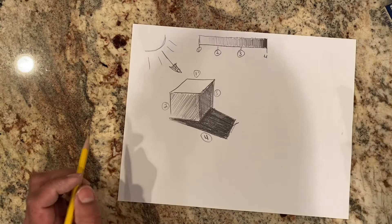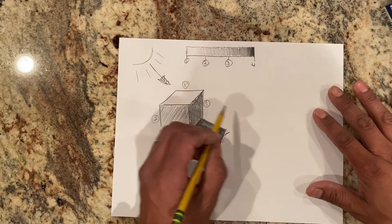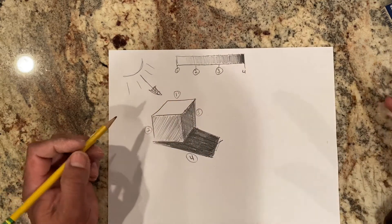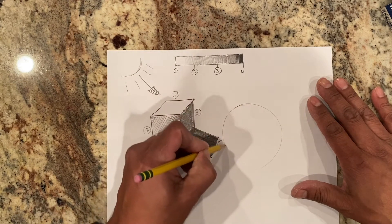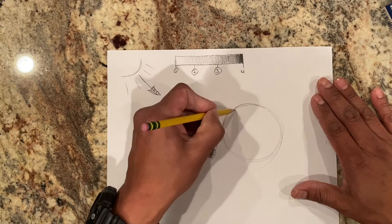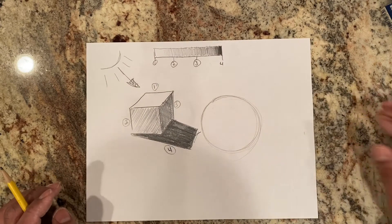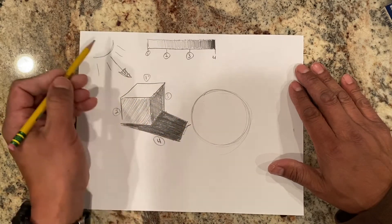Right after your cube, the next best shape to go ahead and do is going to be a sphere. A sphere is like a ball — let's do almost like a marble ball because it's going to reflect light. And if you don't make a perfect circle, that's okay. I just kind of do a few circles until I get my shape correctly. So now we're going to look at how the light source is going to hit it.